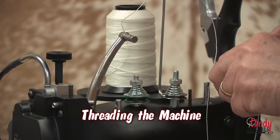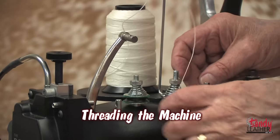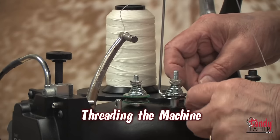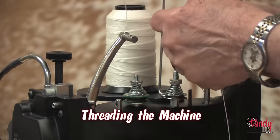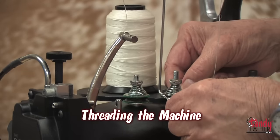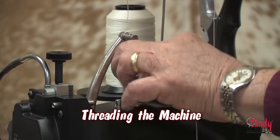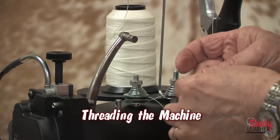Loop the thread over the thread stand thread guide A. Pass the thread through the two holes in thread guide B. Weave thread around guide post C. Loop the thread counterclockwise around the back side of the secondary tensioner. Loop thread clockwise once around the primary tensioner wheel. Pass the thread through guide post F.